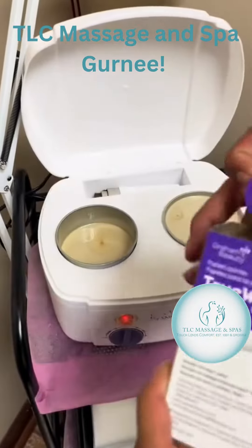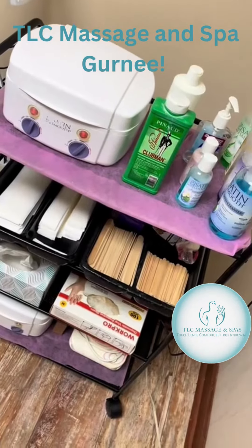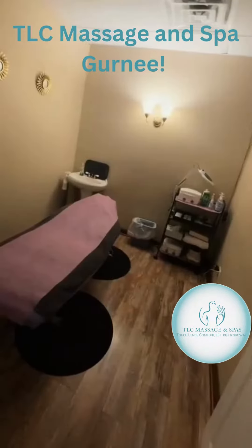These are my true wave papers — they're going to save you so much money. If you know, you know. Now my wax station is all restocked and ready for use.